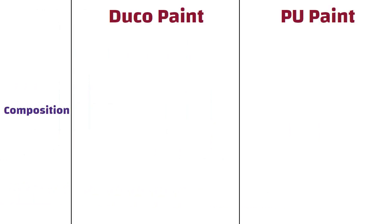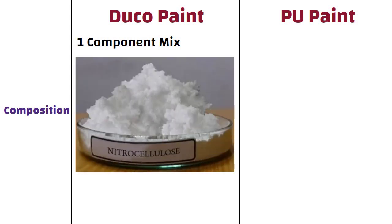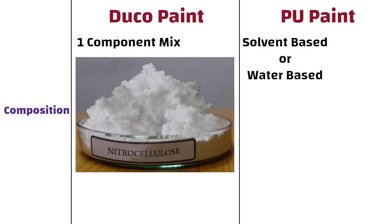Composition. Duco paint is a one-component mix which contains pigmented nitrocellulose. On the other hand, PU paint is either solvent-based or water-based, which comes either as a monocomponent or bicomponent.